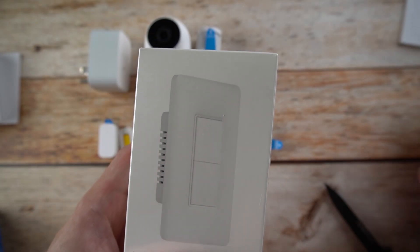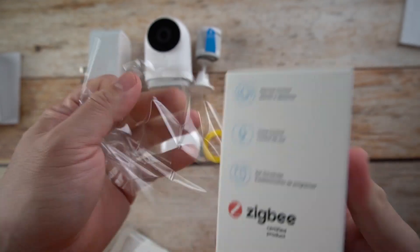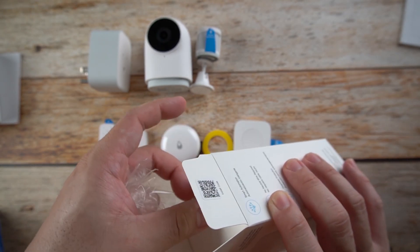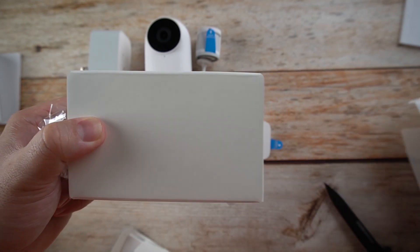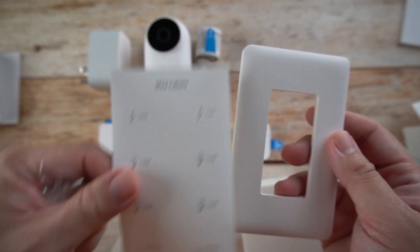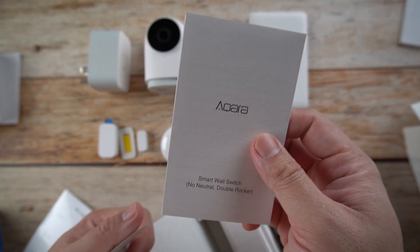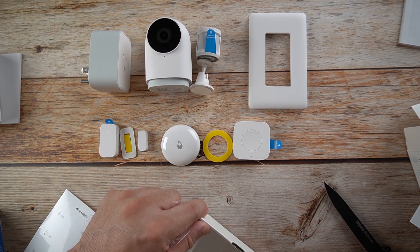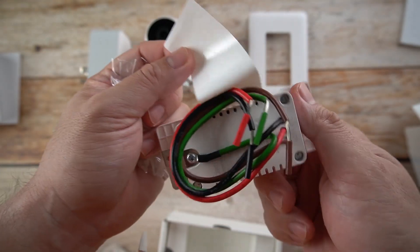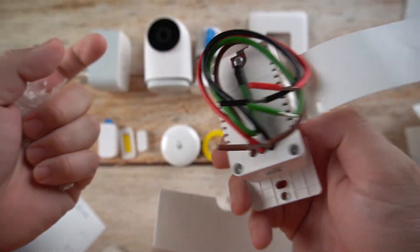And lastly, we have the smart wall switch. It comes packed inside with some labels you can use, an outer frame, manuals, and the switch itself. There are two switches here. All you need to do is connect it to your electricity and lighting system for it to be able to control everything freely at will.